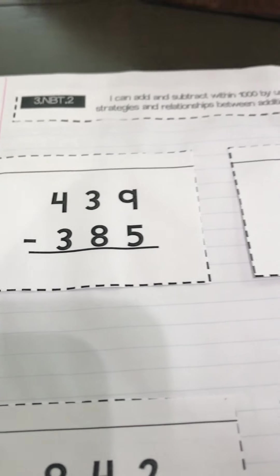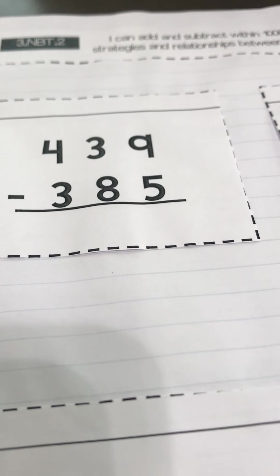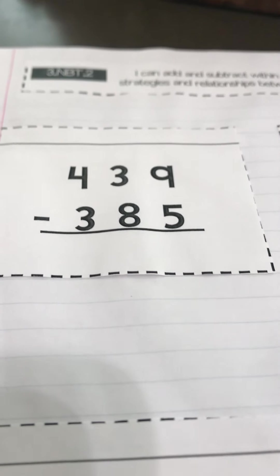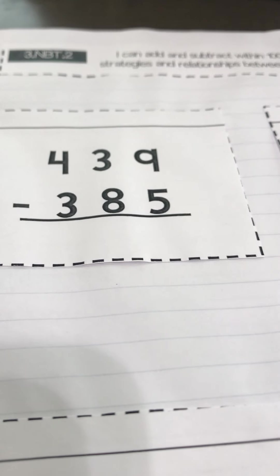There are three ways that your book is going to teach you how to do subtraction. These are just methods or suggestions on how to do it. There will be questions on each of the methods, and we're going to want you to show those, but just getting the correct answer can be done using any of these.